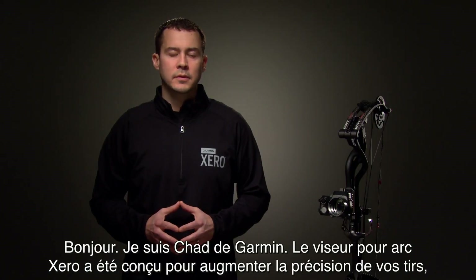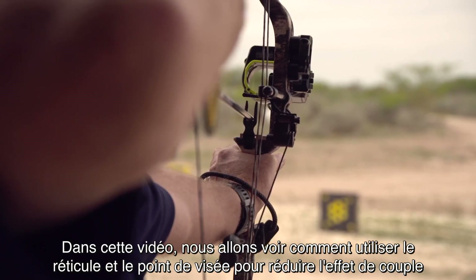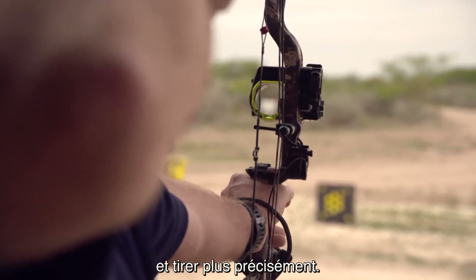Hi, I'm Chad from Garmin. The Zero Bow Sight is designed to improve your accuracy, even when shooting unknown yardages. In this video, we'll show you how to use the reticle and pin to reduce bow torque and shoot more accurately.